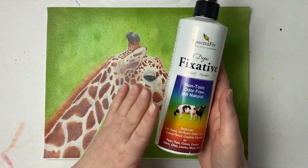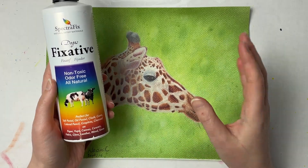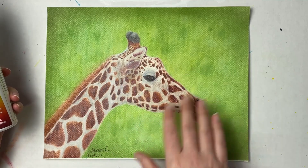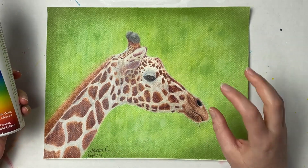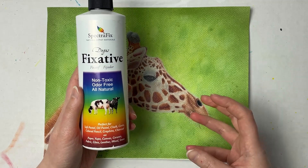I highly recommend this product. Sometimes it will bring down your lightest lights, but because this has fixed it, you can always go back in and add those lightest details again. It also adds a little bit of tooth back to the paper so you can layer as well.